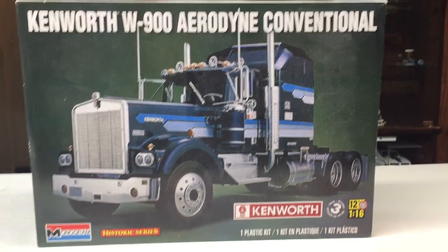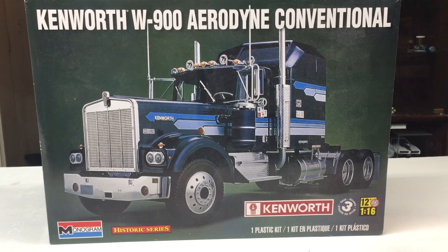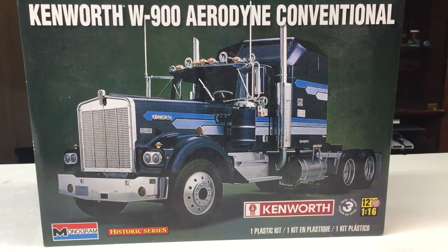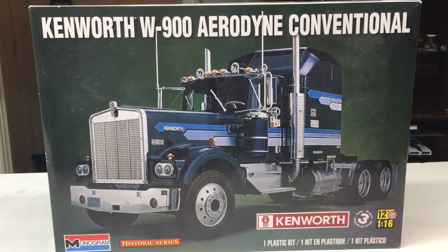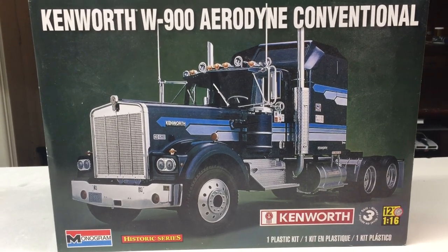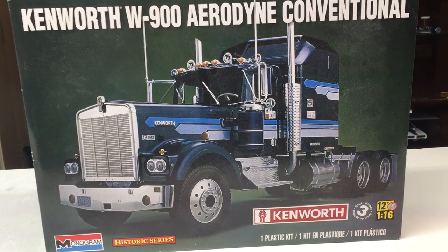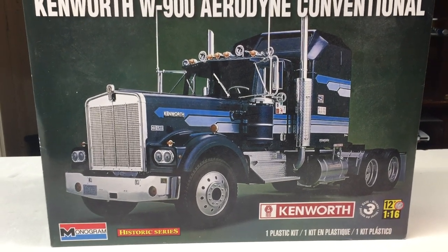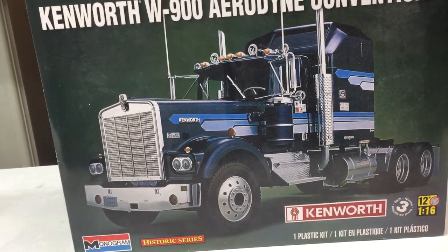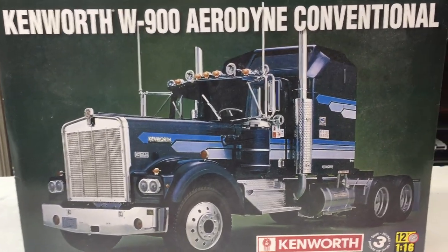Hello, all you model building enthusiasts out there. Just to catch up on my Kenworth, this will be my seventh video on this build. Unfortunately, I haven't been spending as much time on it as I'd like — this year has been a little crazy. I've had a lot of other things to take care of and haven't been able to get down to my hobby area, but I want to catch you up on what I have done.